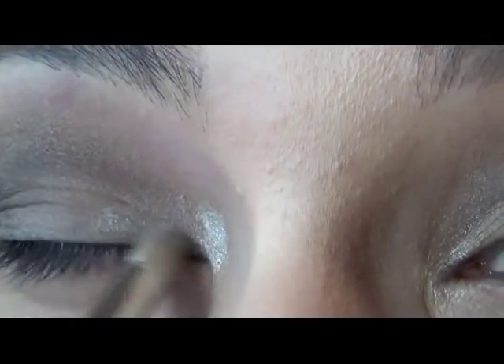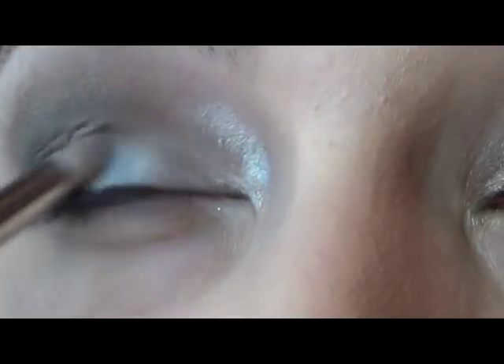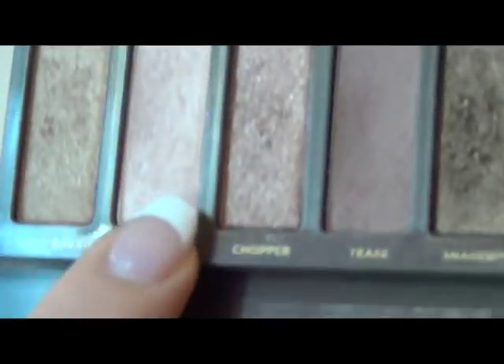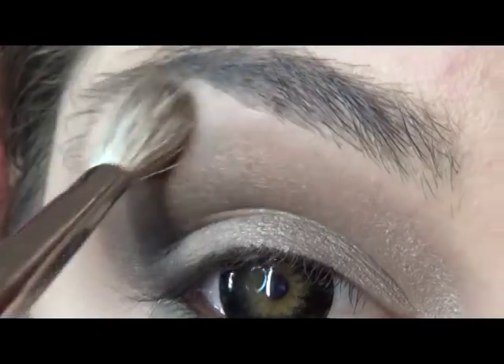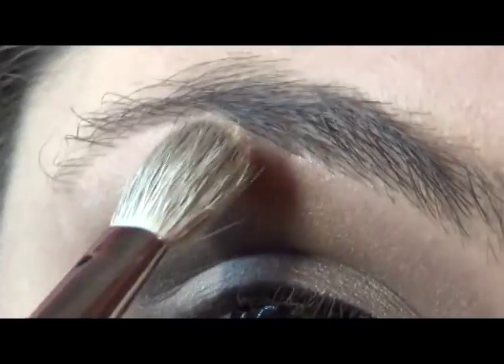Now we're going to take the MAC 219, which is a pencil brush. We're going to go in with Verve and just place that into our tear duct, then drag that over just onto your lid. And then we're going to go in with Booty Call — this is one of my favorite highlights — just put that under our brow and create our eyeshadow highlight, making sure just to blend it down a little bit with the crease colors.